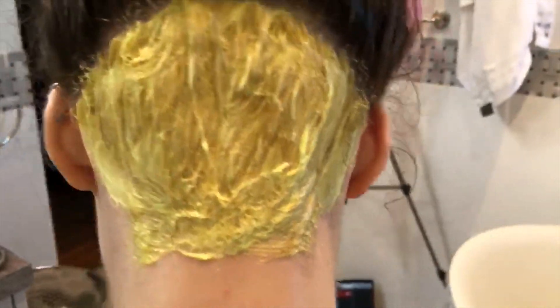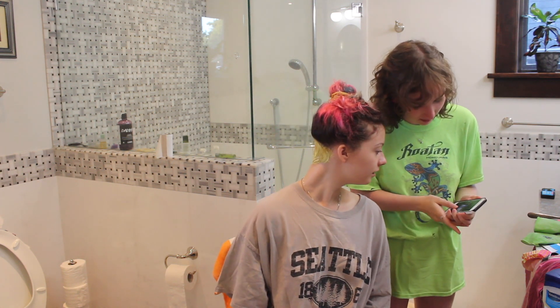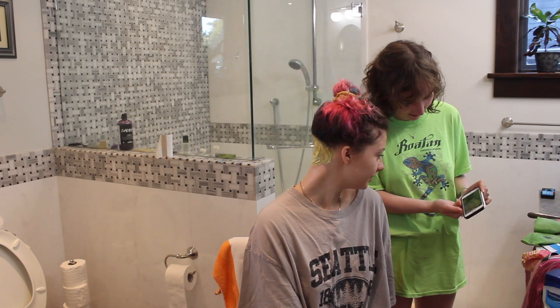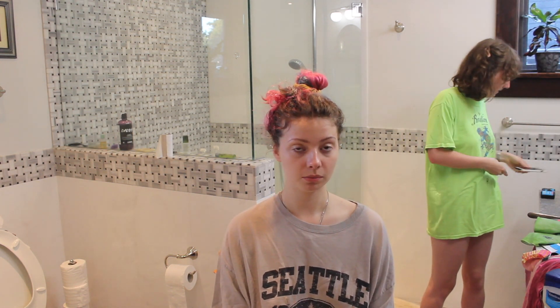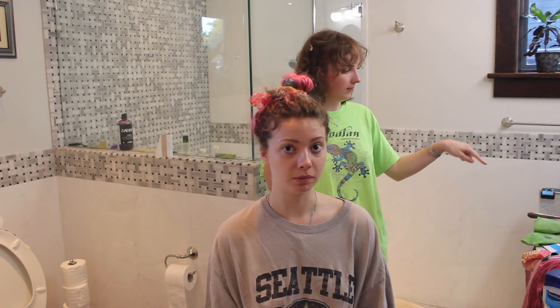So this is what it looks like. If you would like to see what your hair looks like — oh, it's quite light. Yes, it is like a duckling. Set a timer for 30 minutes. We're gonna watch a show or something and dispose of the bleach that's spilling on our counter.